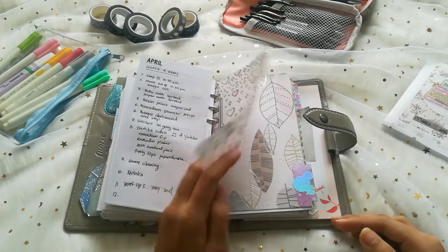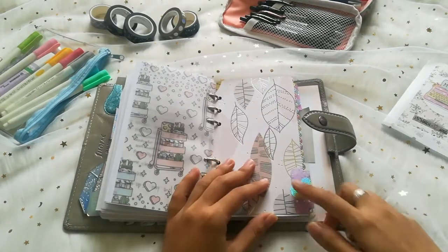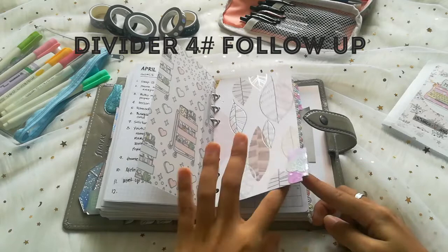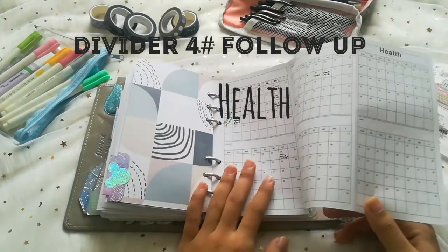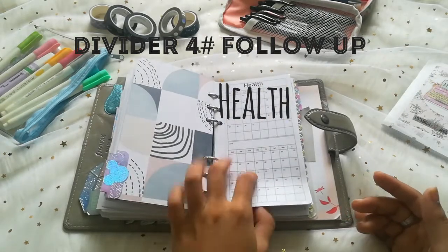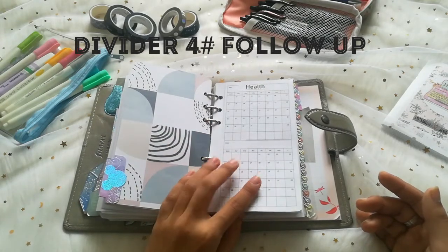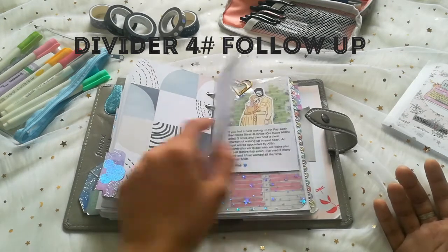The next section is my follow-up. I know I didn't write anything yet, but this section is about follow-ups — which means my health. I write down what sickness I have: cough, flu, stomach ache, headaches — that kind of thing. You never know when you're going to need to trace it back. That's why I have it in here.